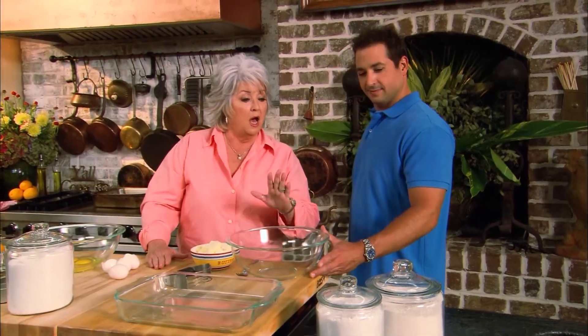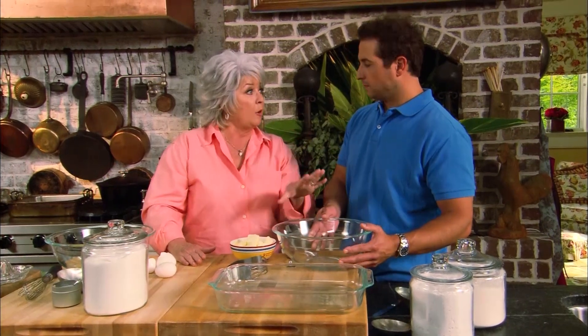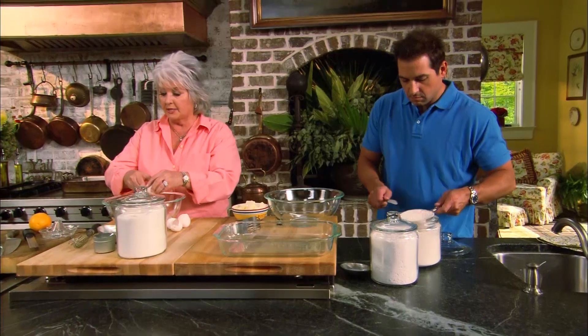Today's show is all about puckering up using lemons, limes, and oranges. This next dish is orange citrus bars. Bobby is put in charge of the pastry crust — combining two and a quarter cups of all-purpose flour, half a cup of confectioners' sugar, and one cup of cold cubed butter, cutting it in. Paula takes charge of the filling, starting with four large beaten eggs.